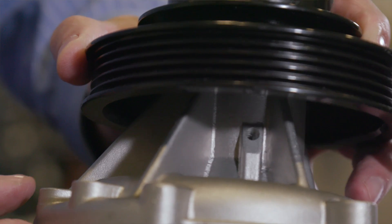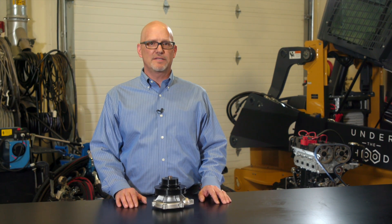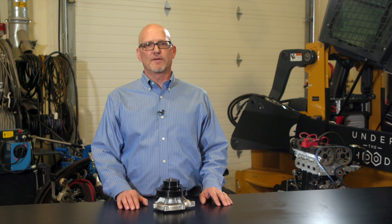Without the weep hole, coolant would back into the bearing housing and wash out the grease, leading to bearing failure. Newer pumps with weep chambers contain the initial coolant drip, which will vaporize out through a small hole in the top. In the past, technicians have mistakenly diagnosed the small drip as a catastrophic pump failure.